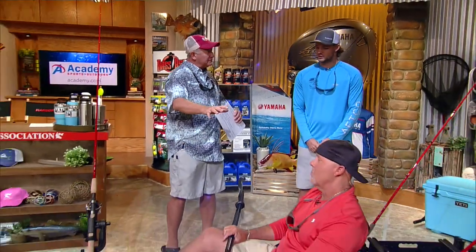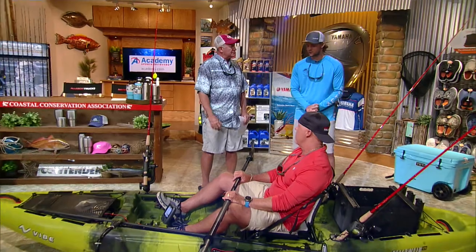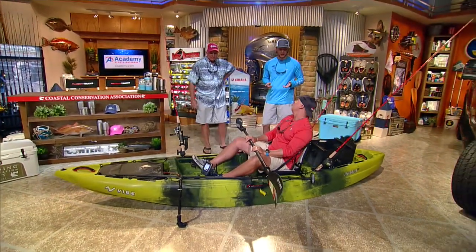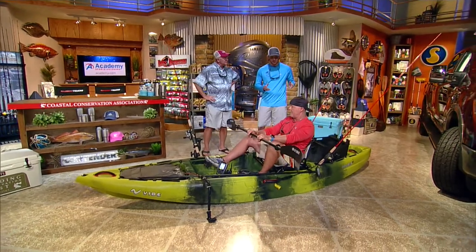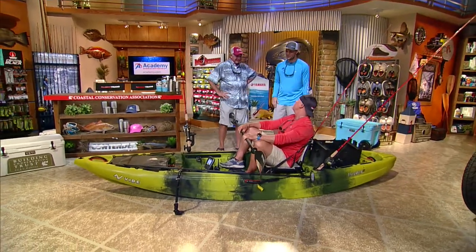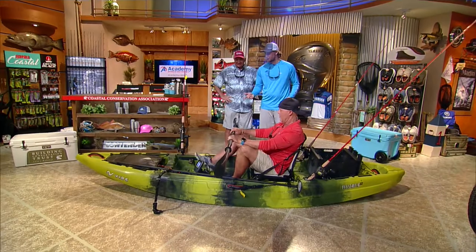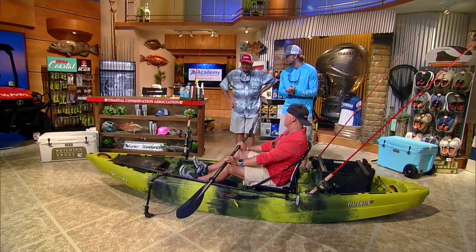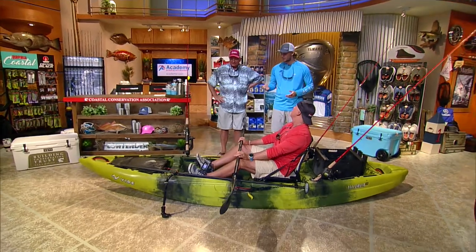Now talking about inshore versus offshore — what are the main differences? I'll start with my inshore setup. I try to keep them similar, but the main difference is I can take more equipment inshore because if I do flip, chances are I'll be in shallower water and can get my stuff back. This is my kayak — a brand new Vibe Yellowfin 120. I fish both inshore and offshore out of it.